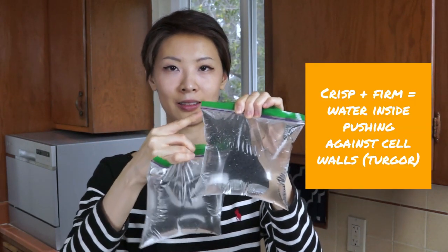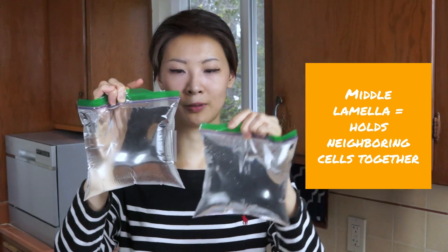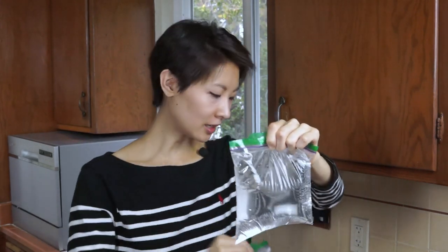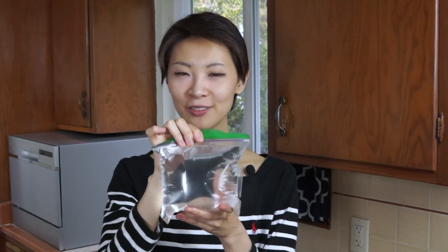Taste tests can seem arbitrary, so let me explain the science behind why choosing the right apple matters. Why do crisp, firm, tart apples tend to work better? The answer has to do with apple structure and how it responds to heat. Think of an apple's cells like Ziploc bags filled with water — an apple is crisp and firm because the cell wall holds all the water inside. In between neighboring cells, there's a structural component called the middle lamella that keeps the cells together. When you bake apples, the heat starts to break down the cell wall and the lamella, leading to cells eventually collapsing and everything inside leaking out.